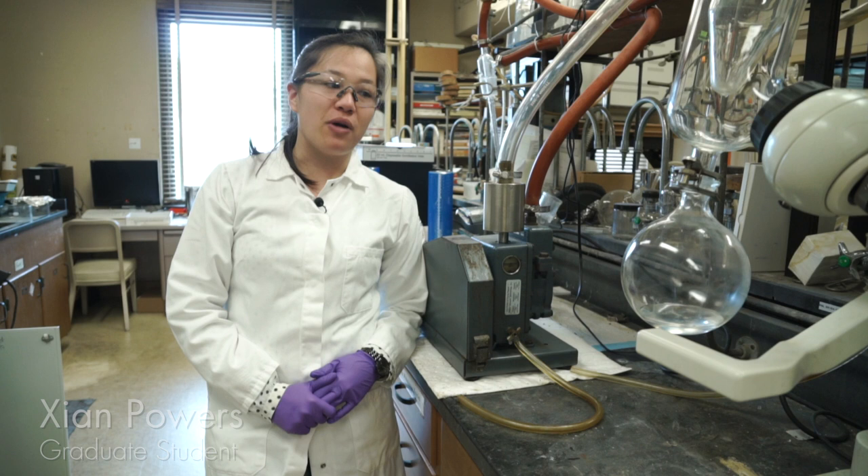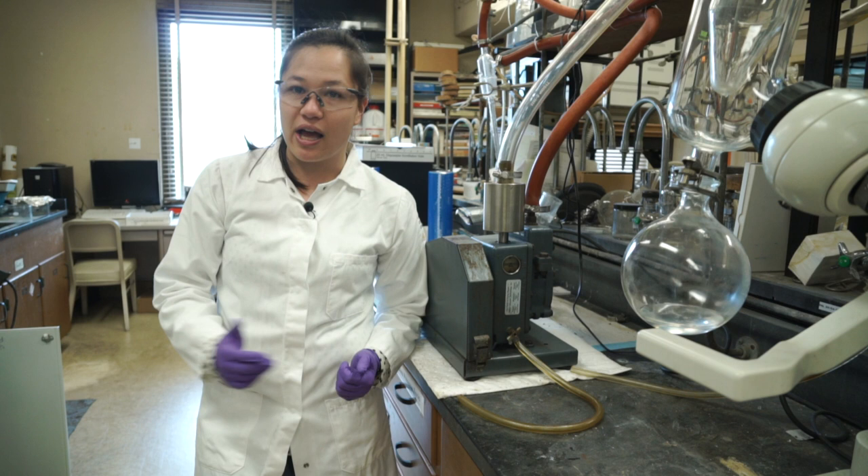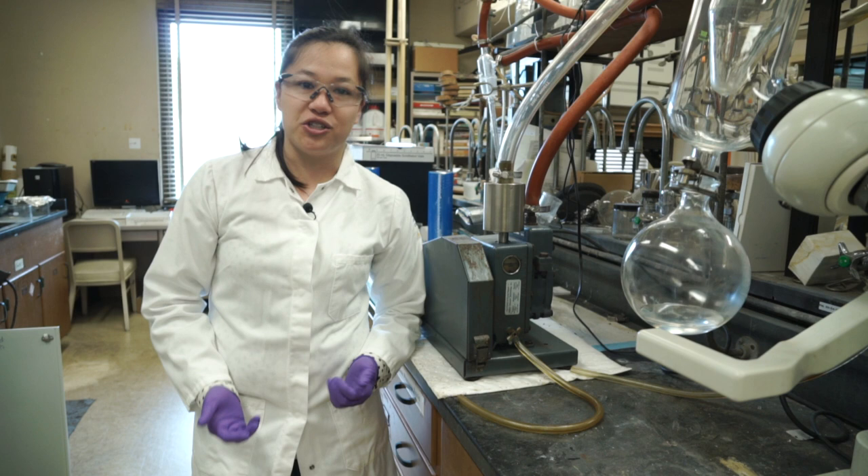Vacuum pumps are pretty useful for any synthetic lab where you may need to remove any solvent, and because of this, it is appropriate to keep it up to speed so that it performs as needed.